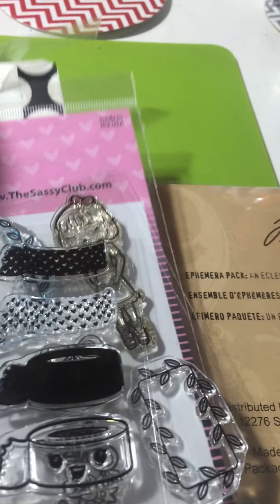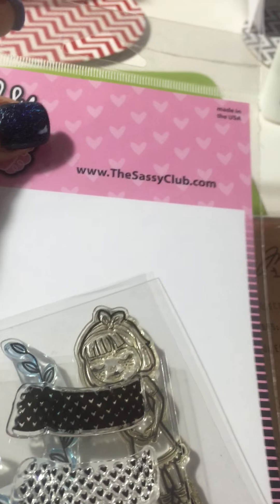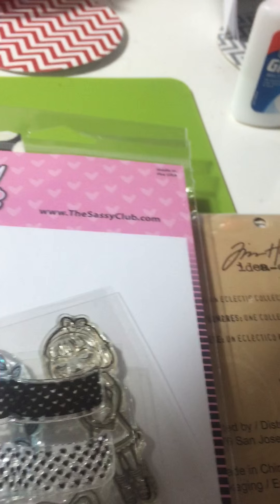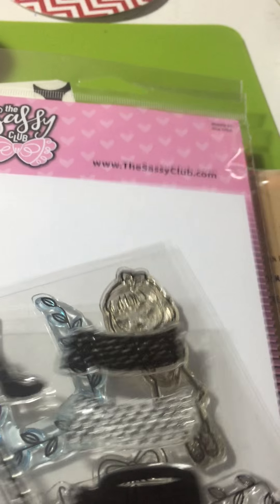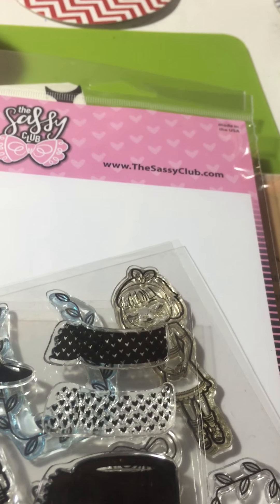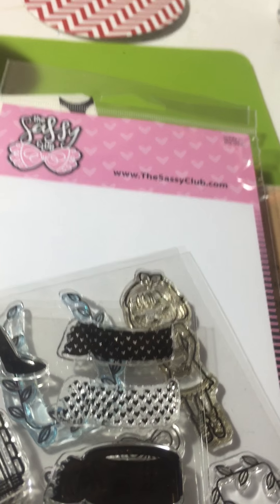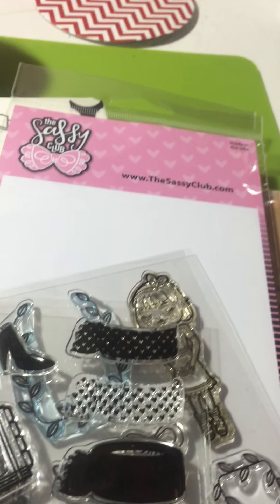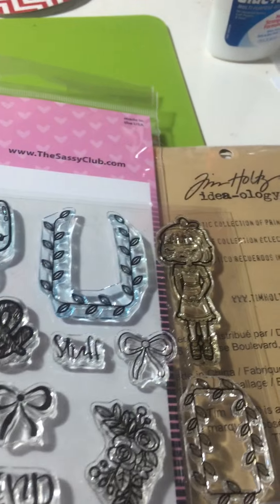Here's my review on the Sassy Club stamp sets. As you can see, that's the website — she's actually a YouTuber. You'll be able to find her page and follow her; she's pretty awesome. She does everything from Project Life to planning and things like that. I purchased three of her sets.